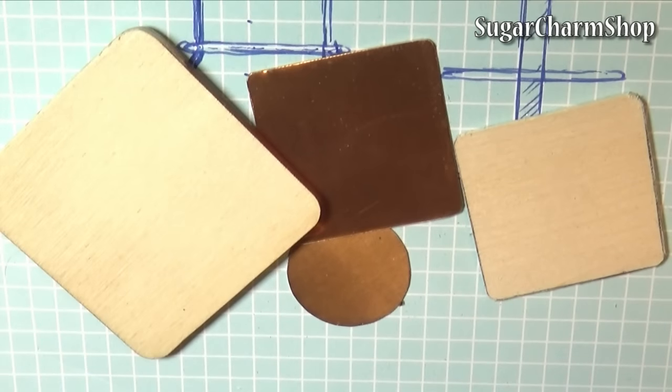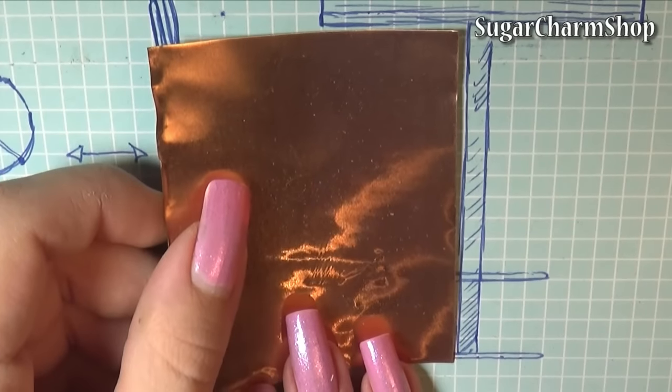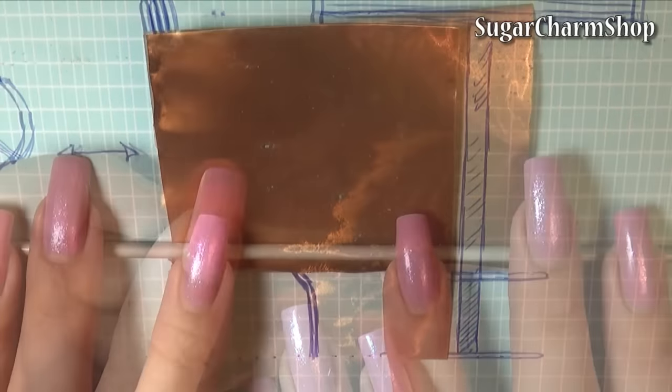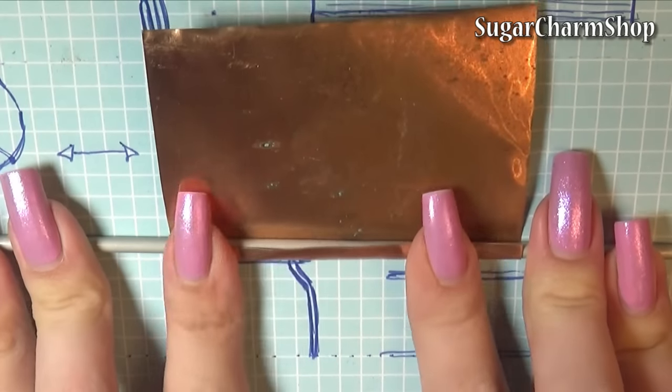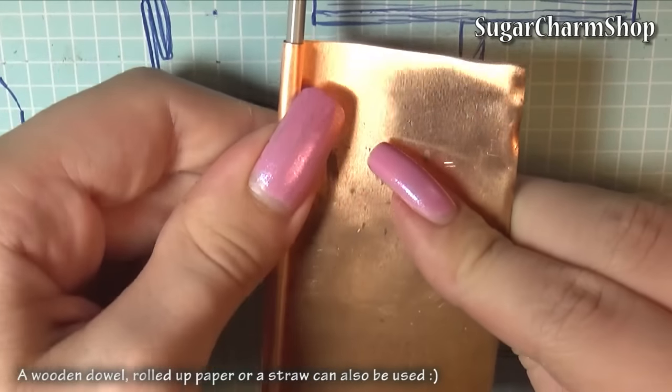I also sanded each of the pieces I made, and I did that for all the pieces in this video, but to save time I'm not going to show that. Then to make the single standing leg I just rolled up a sheet of copper that was 0.09mm thick, and I just used a knitting needle to get the right shape.